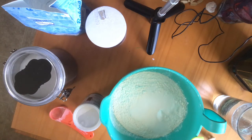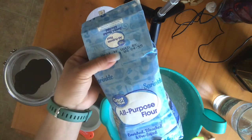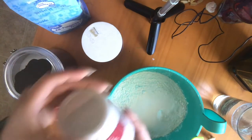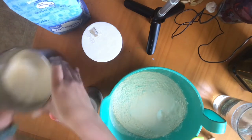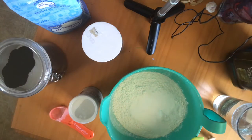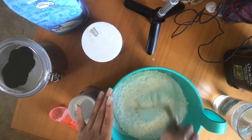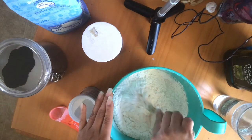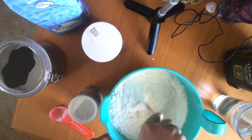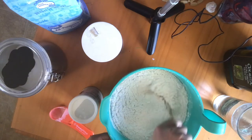You need two cups of regular flour — any brand works. You'll also need salt, baking powder, sugar, and vegetable oil. I'm using olive oil. You need a container to mix everything. Mix all your dry ingredients first: two cups of flour, one teaspoon of sugar, one teaspoon of salt, and two teaspoons of baking powder.